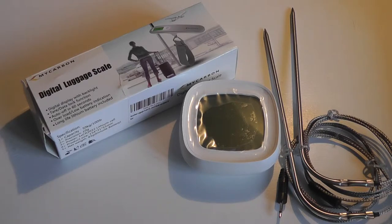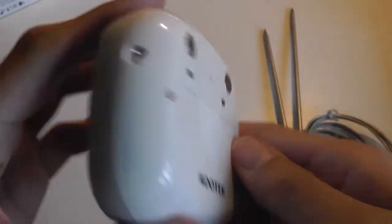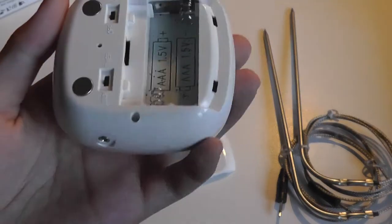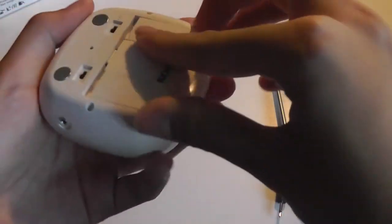It works with ovens and barbecues as well and has a timer function, so you can unplug the probe and use it as a traditional clock or timer. Taking a closer look: it has a protective seal over the touchscreen — it's a resistive touchscreen, not capacitive. The back features magnets so it can attach to a refrigerator for easier storage, and there's a dedicated power button. It takes two triple-A batteries, which are not included.